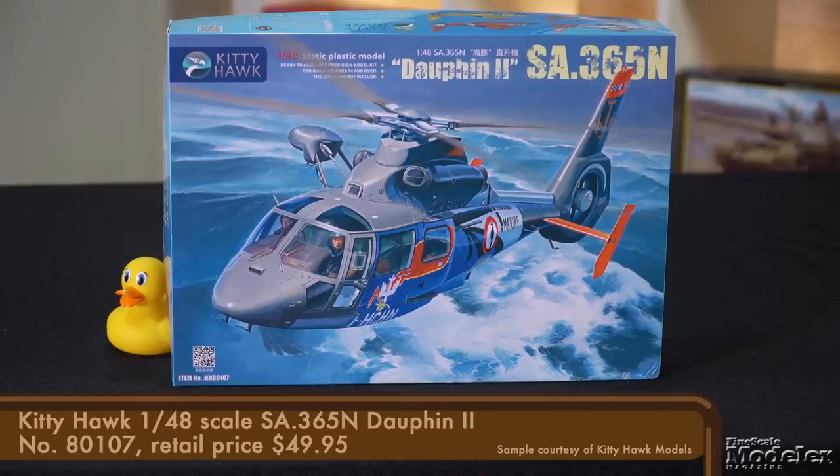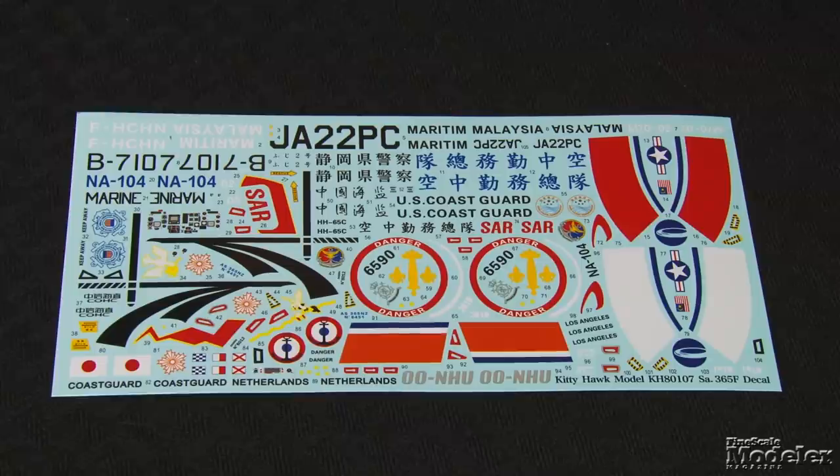Next, here's Kitty Hawk's 1/48 scale SA-365N Dauphin II. This is the latest of three kits of the helicopter designed by Aerospatiale, later built by Eurocopter, and now produced under the Airbus Helicopters banner. More than a thousand have been manufactured, and they serve commercial and governmental organizations in a variety of roles, including maritime patrol, sea rescue, and air ambulance. Kitty Hawk's previous releases focused on French Navy SA-365s and Chinese Harbin Z-9s, license-built copies of the Eurocopter. This kit covers the upgraded SA-365N with a crowded decal sheet covering seven helicopters from around the globe.